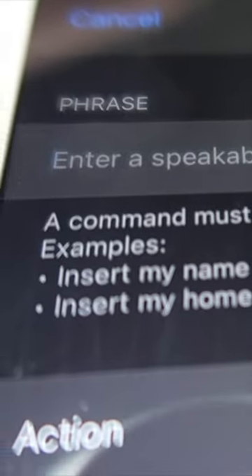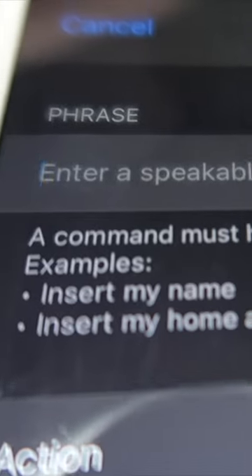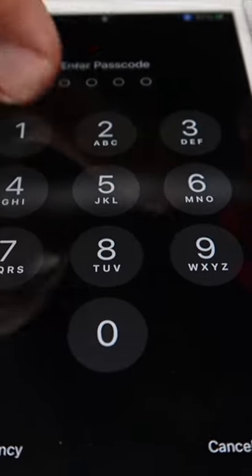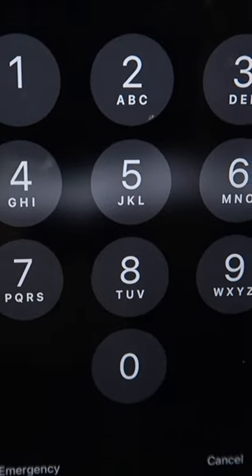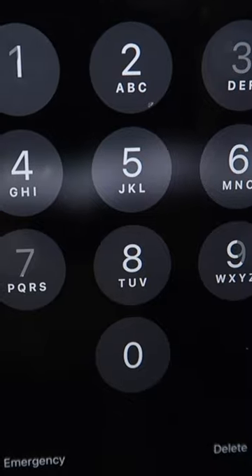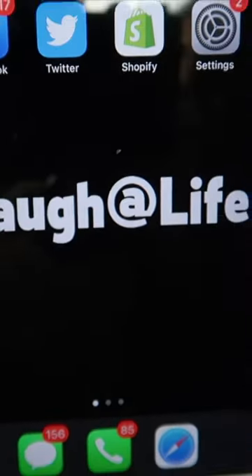Now just type in or say any phrase and it will appear right here in the app. Go to action, hit run custom gesture, and make the motion of whatever the passcode is on your phone. Now we can open the phone using only our voice by saying the key phrase 'Open Sesame.' It will run the custom gesture that we just made and unlock the phone without you ever touching it.